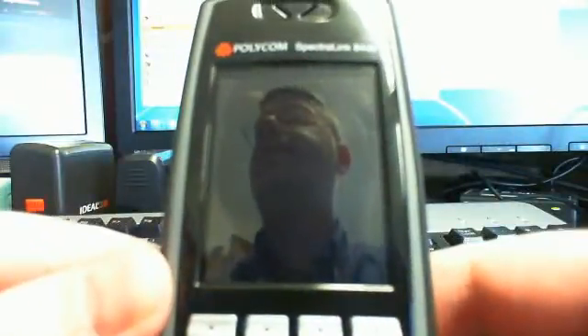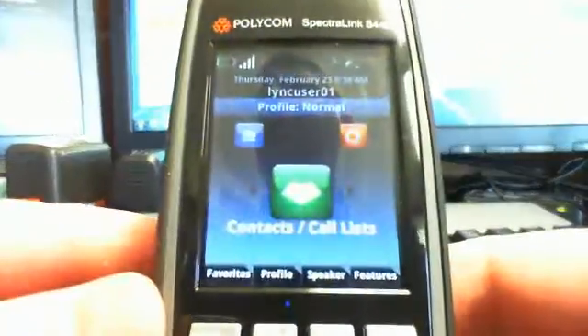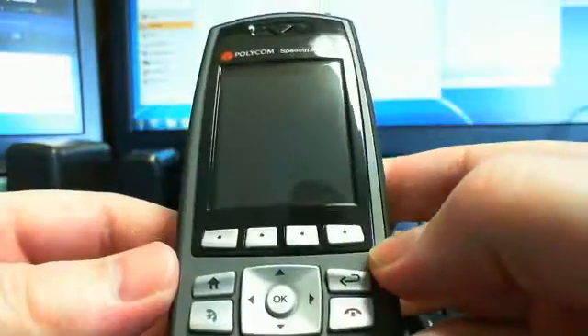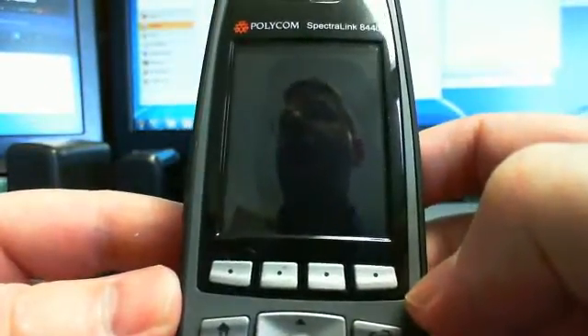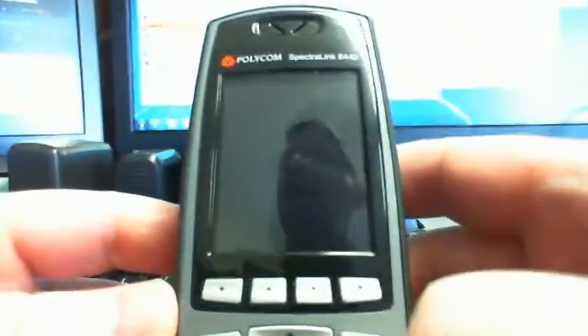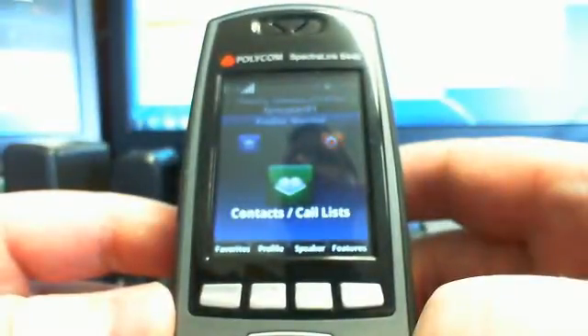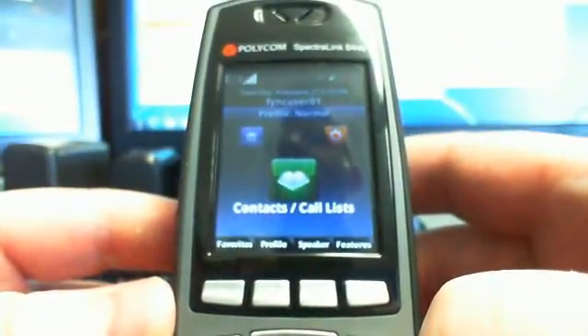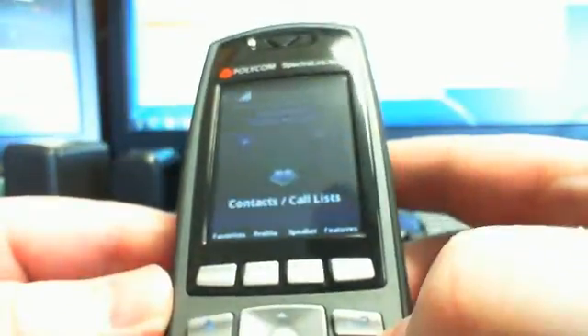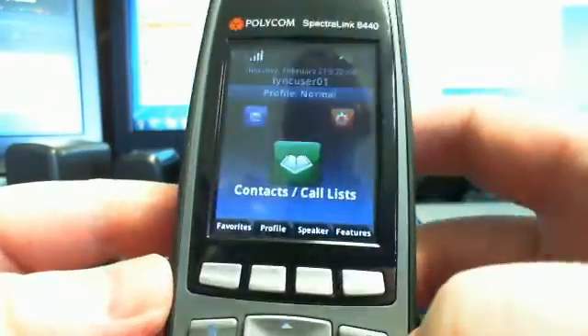Here is the Polycom Spectralink 8440. This is a rugged, spill-resistant Wi-Fi phone from Polycom. We're going to specifically be looking at it and how it works with Microsoft Lync today with the new 4.0.1 firmware, but we'll just do a little overview of the phone first.